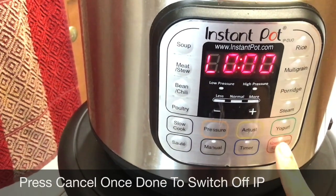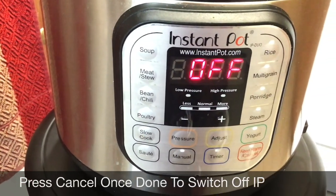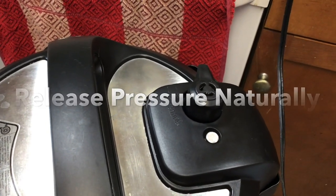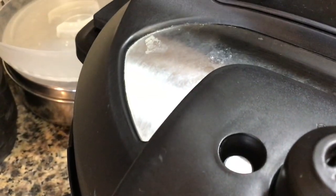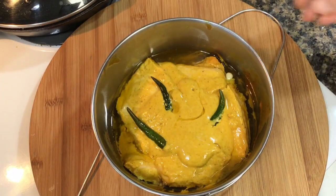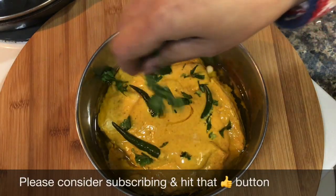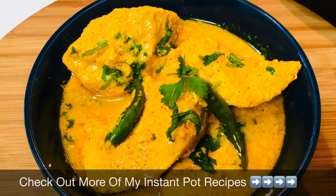After the instant pot beeps once the cooking is done, press cancel to switch it off. Wait for the pin to go down before opening the lid, allowing it to release its pressure naturally. The pin has gone down, so open the lid. Use oven mitts to pick up the container or wait till it is comfortable enough to handle. And see that gorgeousness — how simple can that be! Garnish it with some fresh coriander leaves. This is a perfect weeknight recipe, and it goes best with hot steamed rice and some salad on the side.